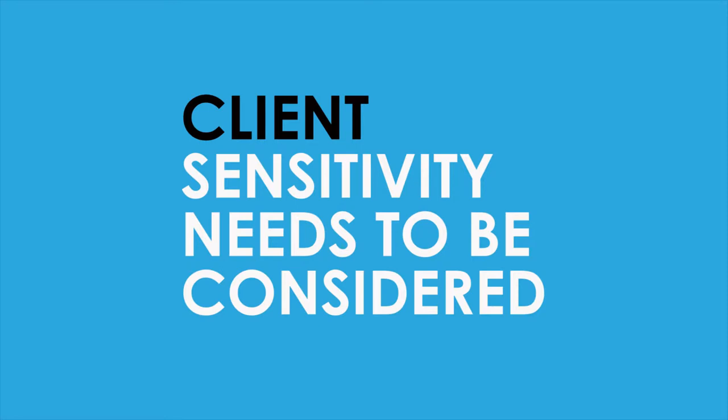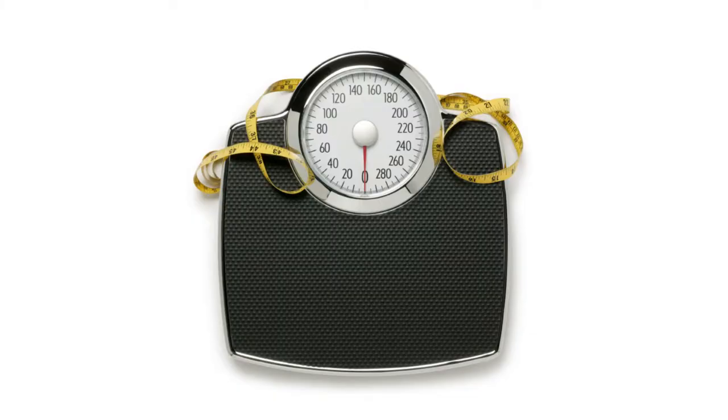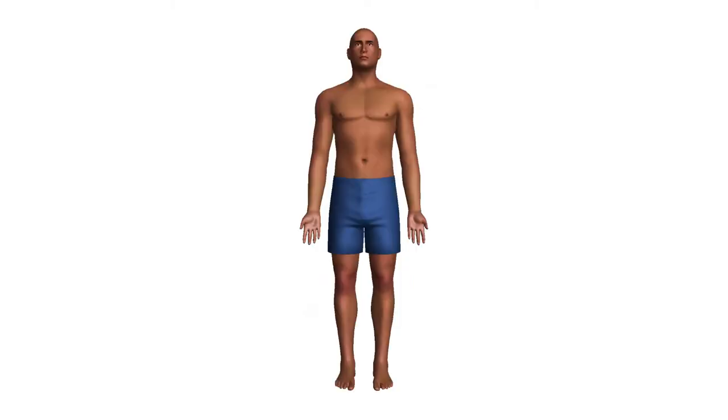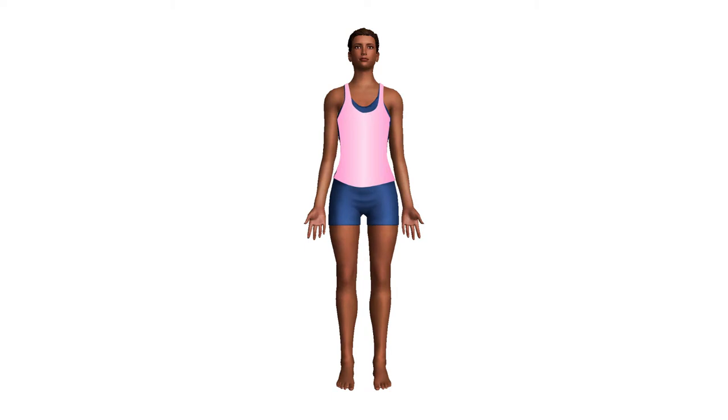The accuracy of the skinfold measurement in these situations typically decreases. It would be more appropriate to use other methods for assessing body fat, such as circumference measurements, scale weight, BMI, and how the client's clothes are fitting since the last assessment. For male clients, shorts should be worn. For female clients, shorts and a sports singlet with a regular bra underneath is best.